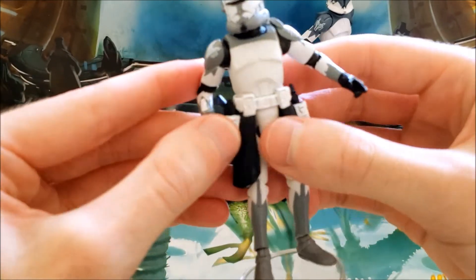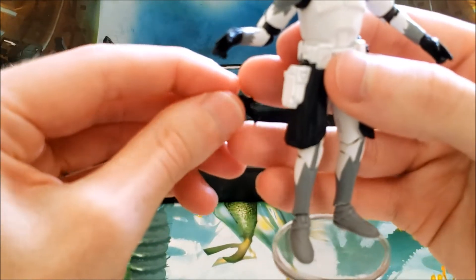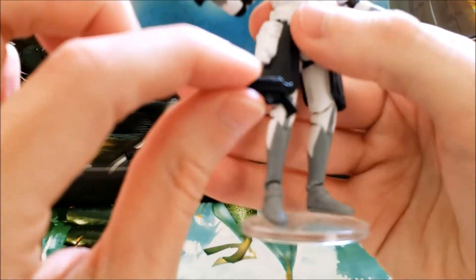In terms of accessories, he just comes with his two DC-17 pistols.